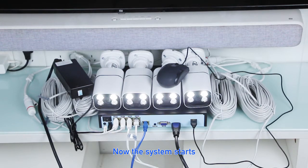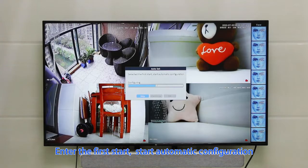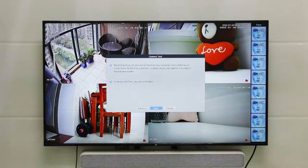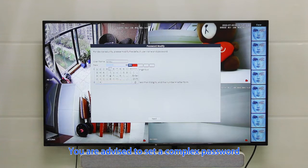The system now starts. Open the display screen and enter the first-start automatic configuration. This includes a camera test, time setup wizard, and modifying the username and password. You are advised to set a complex password.